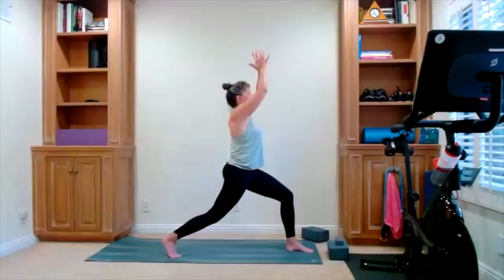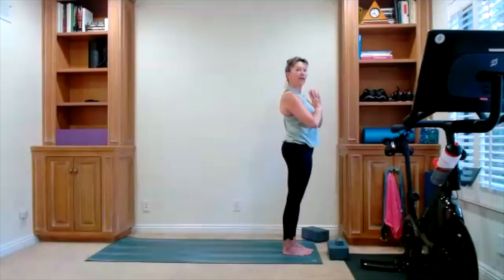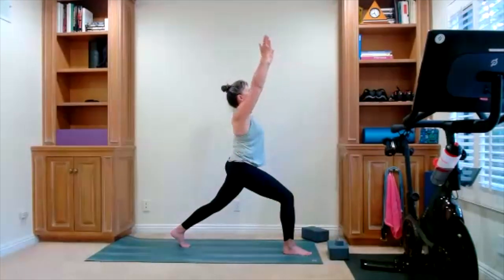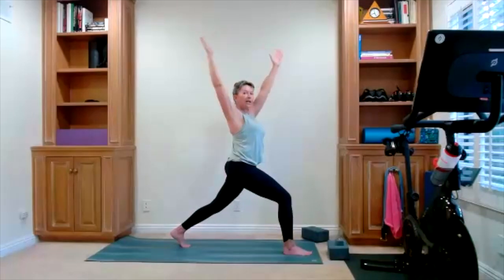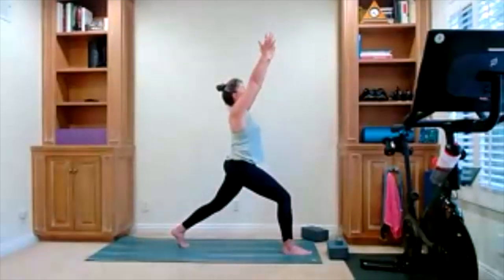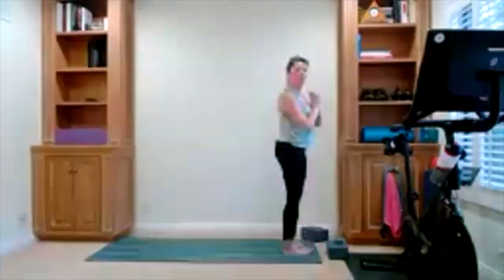Hands heart center, step to the top of your mat. And now we take it on the other side. High lunge — foot goes back. Fingertips reach up, hold it here. Fingertips reach, side to side — there's your twist. High lunge — fingertips go back up towards the ceiling. Hands come back to center, step to the top of your mat.